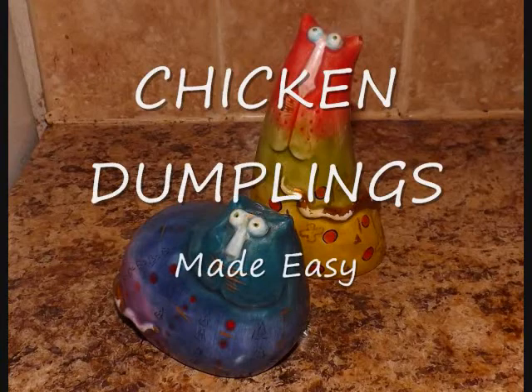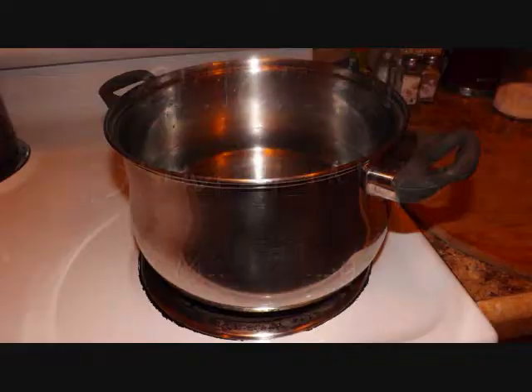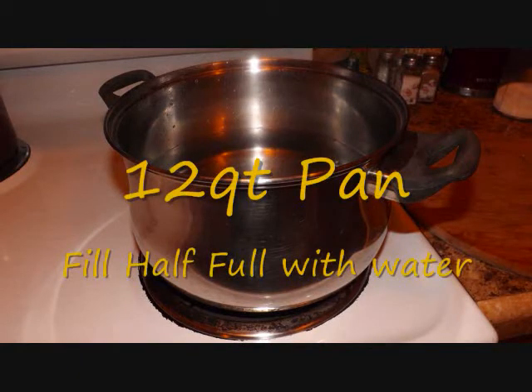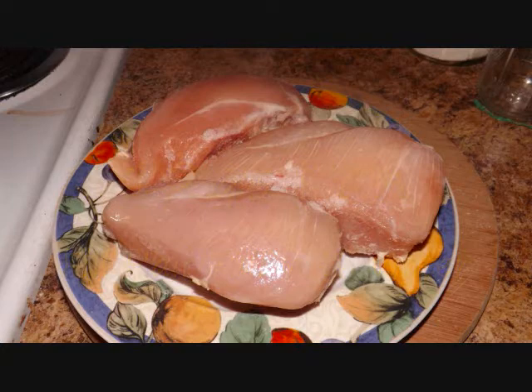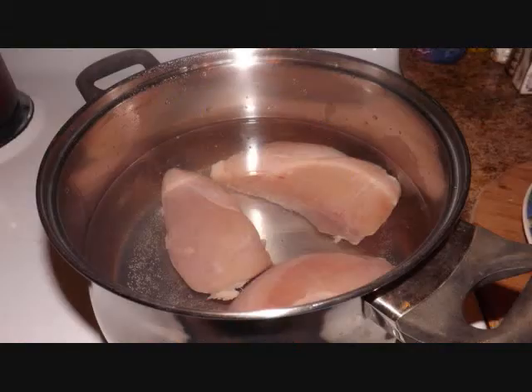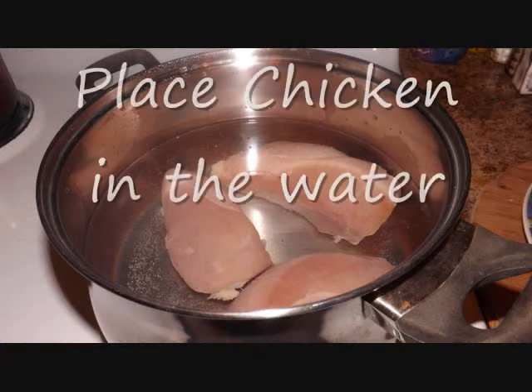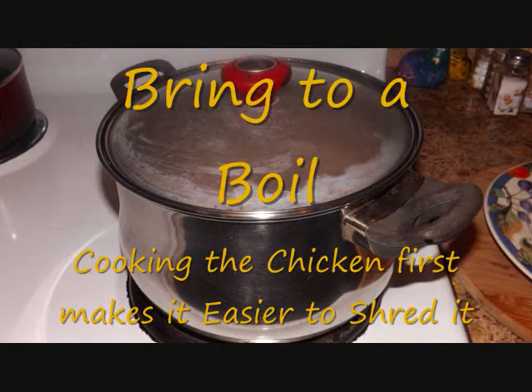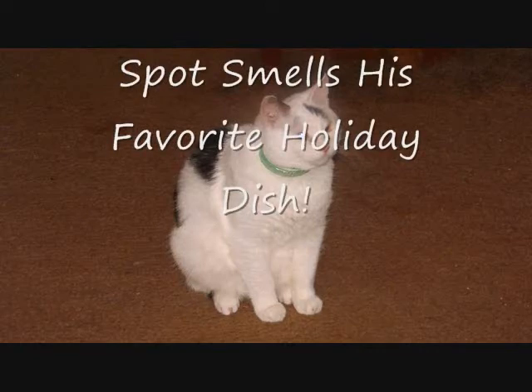We're gonna make chicken and dumplings - pretty easy. We're gonna start off with about a 12-quart pan filled half full with water. Got fresh chicken, about three pounds, ready to go. Put the chicken in the water and bring it to a rolling boil. Cook the chicken thoroughly. This is Spot's favorite dish - he can't wait till it gets done, he can smell it already.